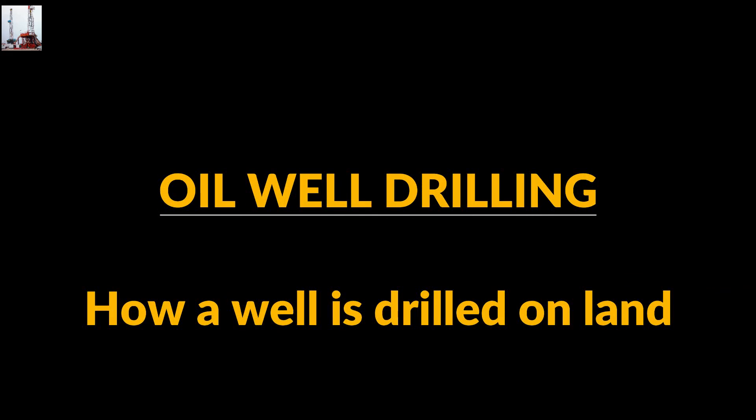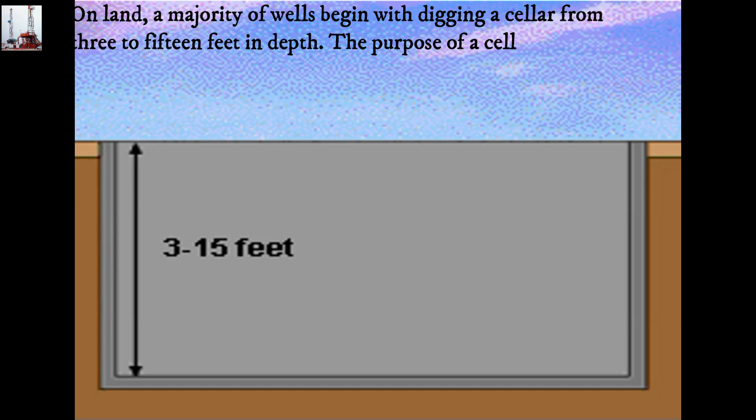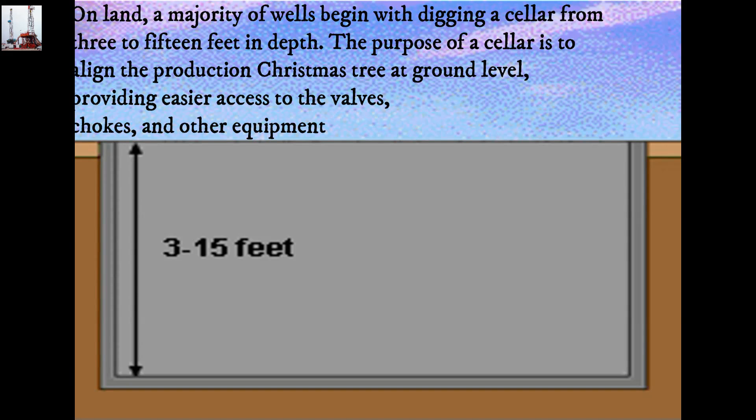How A Well Is Drilled On Land. Step 1: Digging a cellar. On land, a majority of wells begin with digging a cellar from 3 to 15 feet in depth. The purpose of a cellar is to align the production Christmas tree at ground level, providing easier access to the valves, chokes, and other equipment.